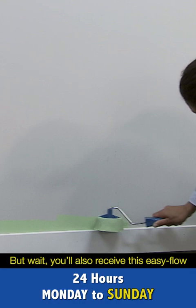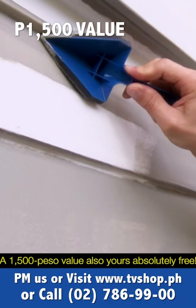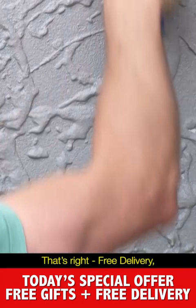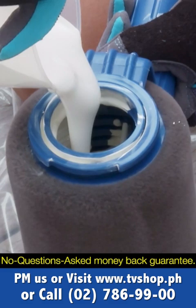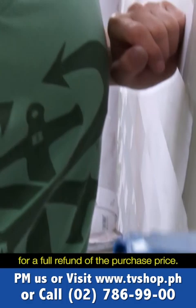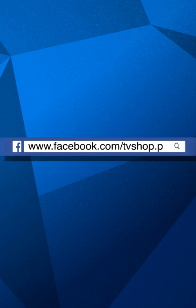You'll also receive this easy flow paint pourer and this fine flocked corner cutter — a 1,500 peso value — yours absolutely free. And there's still more: if you're one of the first 20 callers, we'll send it by express delivery for free — anywhere in the country. But you must call now. It's all backed by our no-questions-asked money-back guarantee. If you don't experience the ease and speed of worry-free dripless painting within 30 days, simply send it back for a full refund of the purchase price. You've got absolutely nothing to lose.